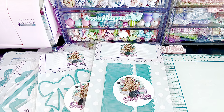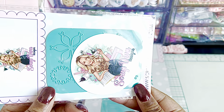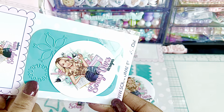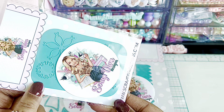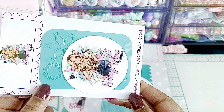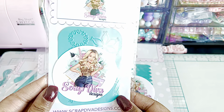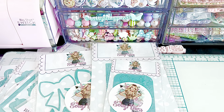The next one is called Fantasy Flower, and it comes in more than one size, which is cool. They have plates so you can run them through at the same time. I love that — so cute. That'll be fun.